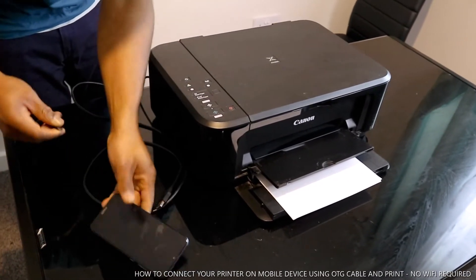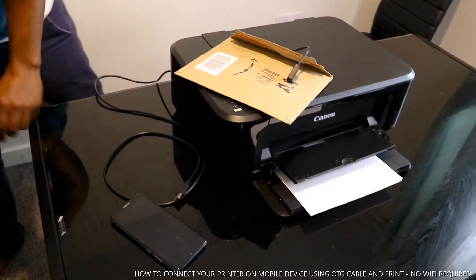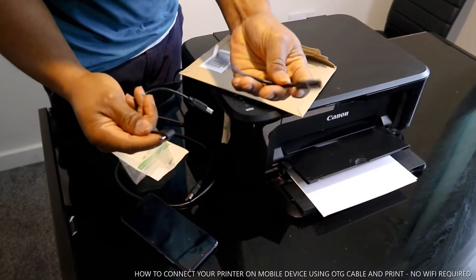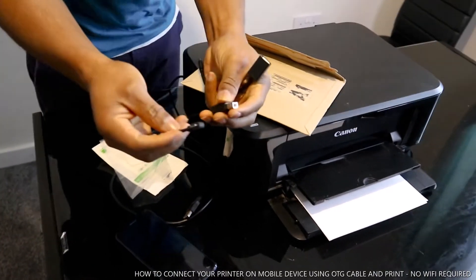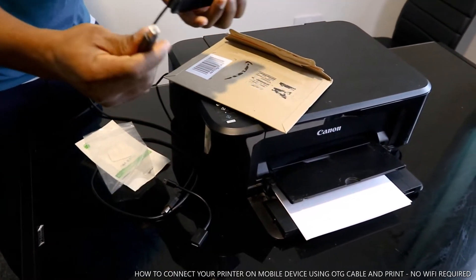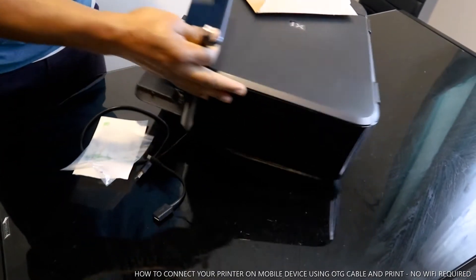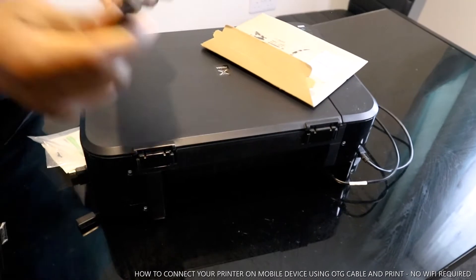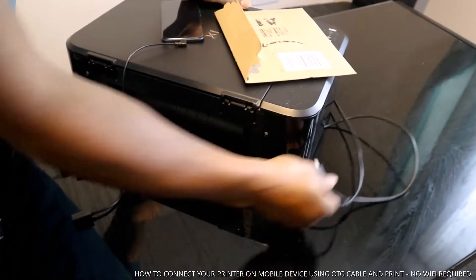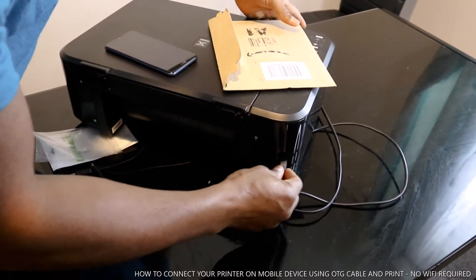I ordered this from Amazon.co.uk — this is what is called an OTG cable. With this OTG cable you can connect your mobile device directly to your printer, straight from your phone via USB.